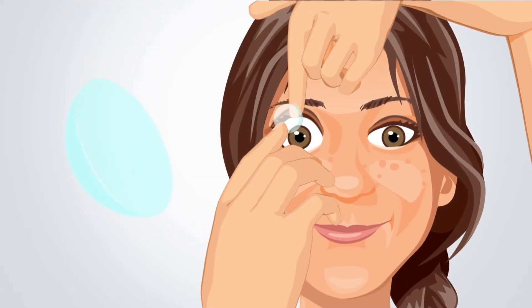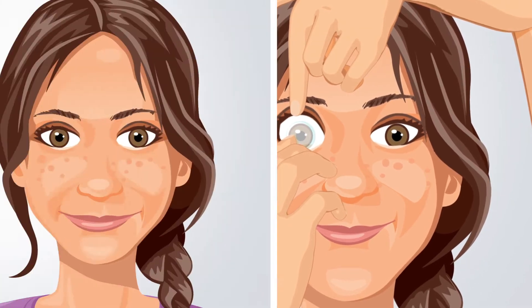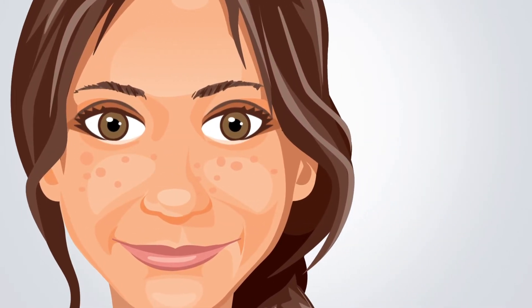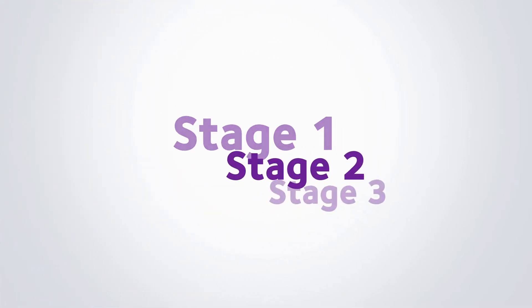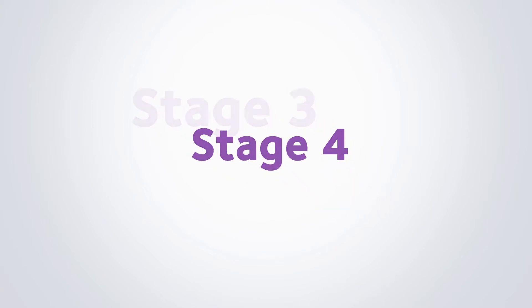MySight 1-Day Contact Lenses. Putting contact lenses on and taking them off becomes easier with practice. The more you do it, the better you'll get. And before you know it, you'll be an expert. It might feel that there's quite a bit to remember, but don't worry — we're here to support and guide you, and after a few days' practice, you'll feel confident handling your MySight 1-Day Contact Lenses. Let's get started.